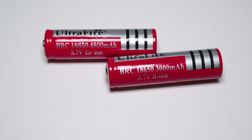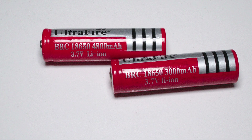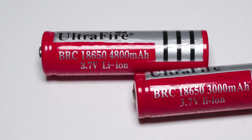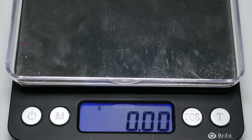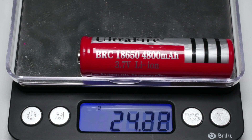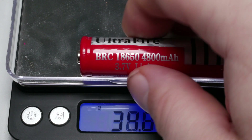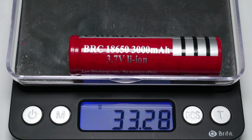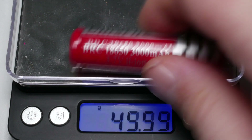Take a look at these two UltraFire cells. One boasts a capacity of 4800mAh — very few high quality cells reach this capacity, if at all — and this UltraFire cell is super light at just 24g. The other, rated for 3000mAh, weighs in at a bit over 33g. Although weight is not the best indicator, I would stay away from cells that feel too light and promise too much on their label — they are usually really bad.